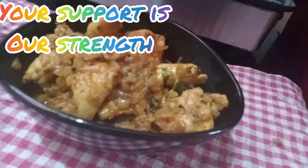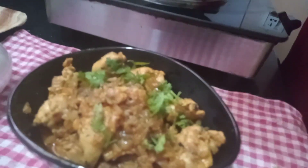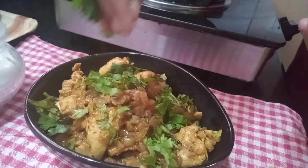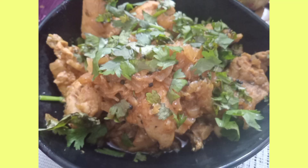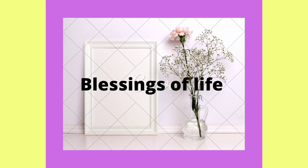Now we have our garlic chicken here. We have a good combination of garlic chicken, a good dish. I will try to make the garlic chicken. Now the garlic chicken is ready.